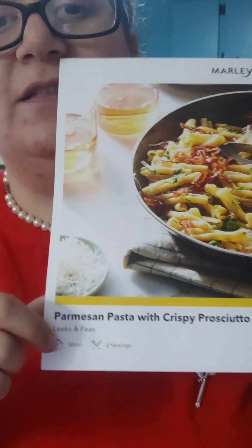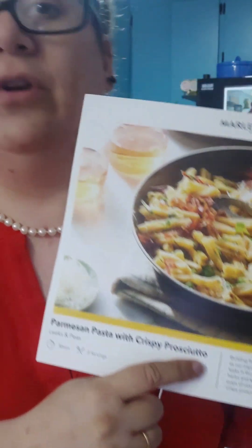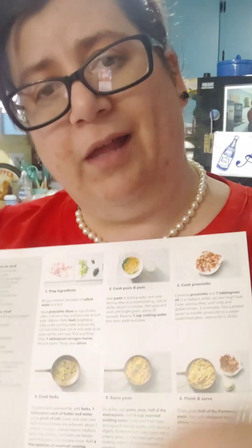So we can't cook this because it's missing the prosciutto. Some of the ingredients are missing from the package, so I'll have to go on their website and tell them that. I'm going to substitute bacon for it instead.